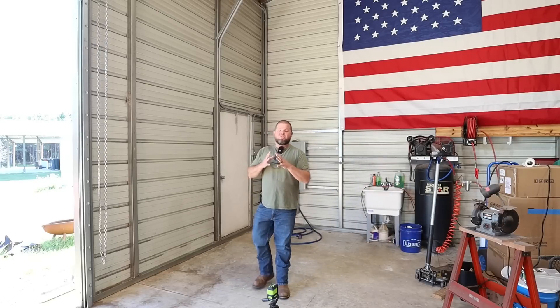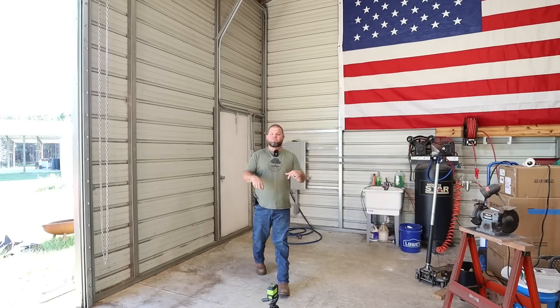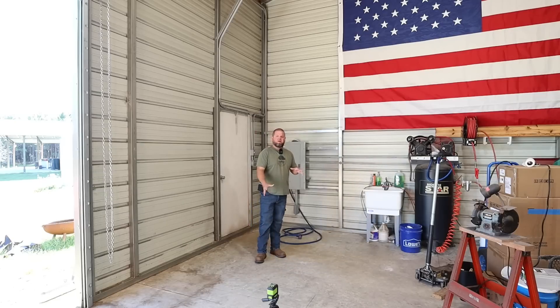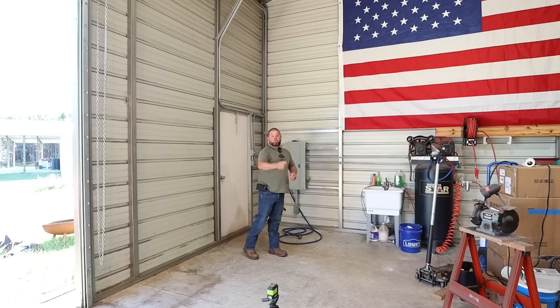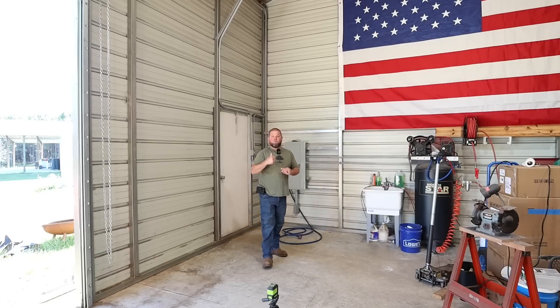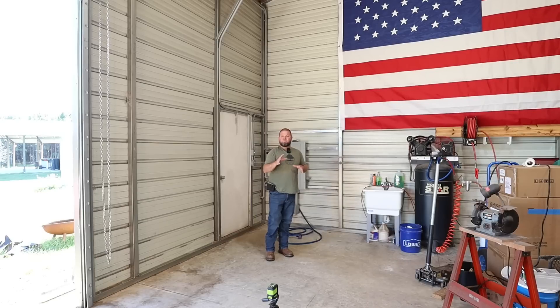Welcome to the channel. In today's episode, this is an exciting one. Right where I'm standing, I've just cleaned this entire area out and we're about to build a small room here that's going to house our solar equipment and allow us to do tie-ins to the shop currently, and in the future we can tie from here all the way over to the house. So let's jump on into this.